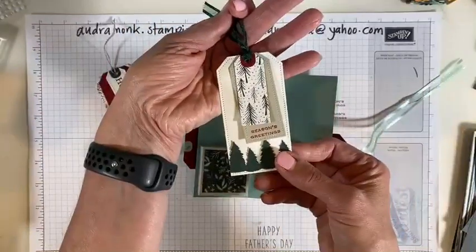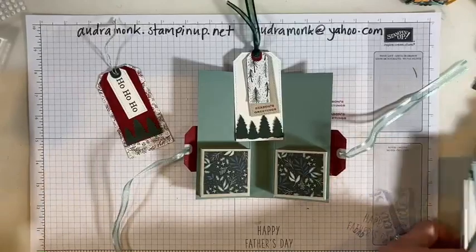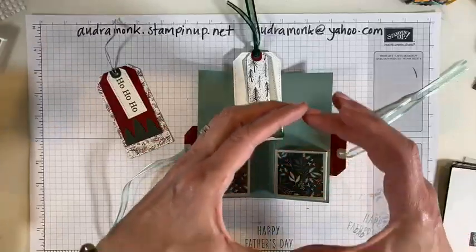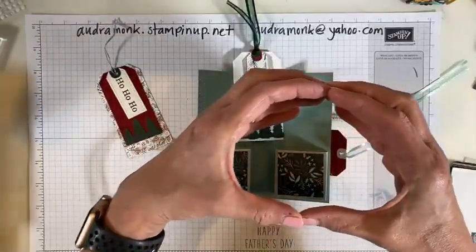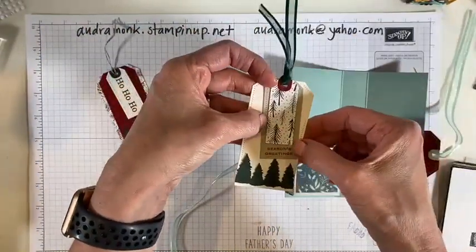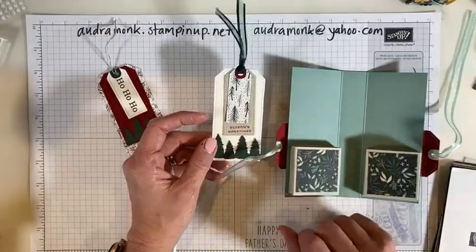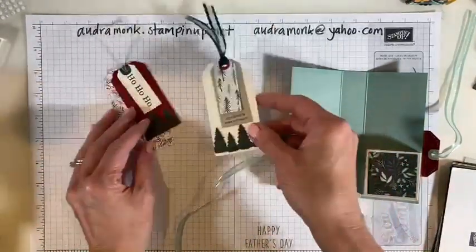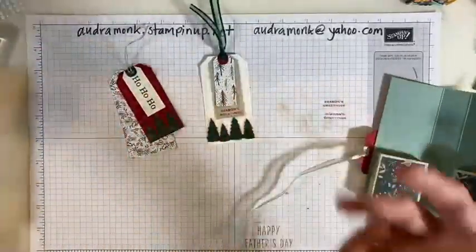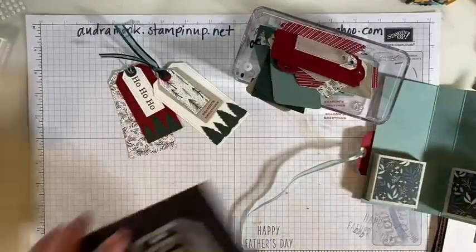We're going to make this folder and I'm going to talk about the tag dies. Look at these — aren't these adorable? You would write the 'to' and 'from' on them. She showed how she used them for all-occasion tags using the peach set — she likes to wrap presents in brown craft paper and then adds a pretty bow and a really cute tag.